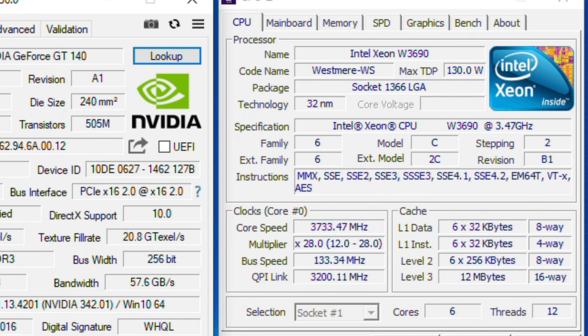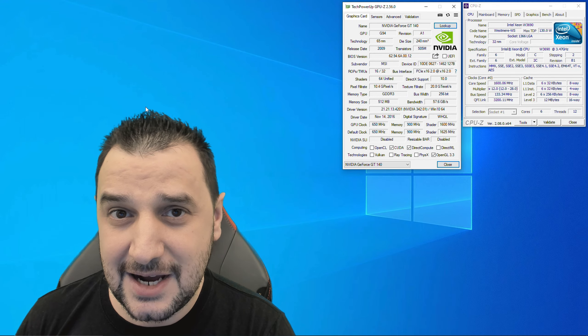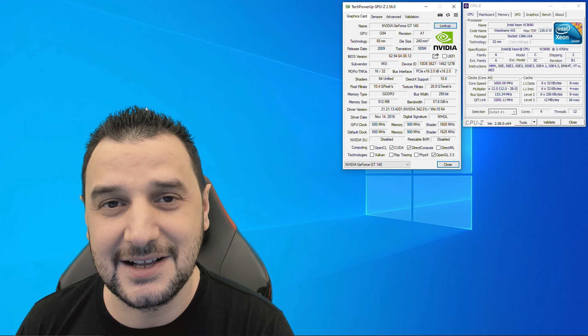I'm going to pair it up with this Intel Xeon W3690 with 6 cores and 12 threads, and I'm going to see how it's running the setup in a couple of games.